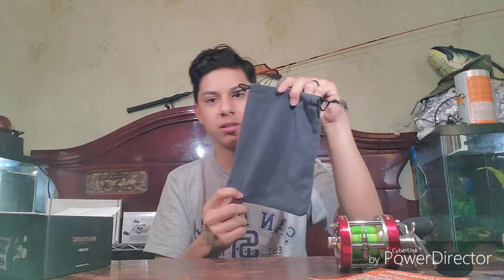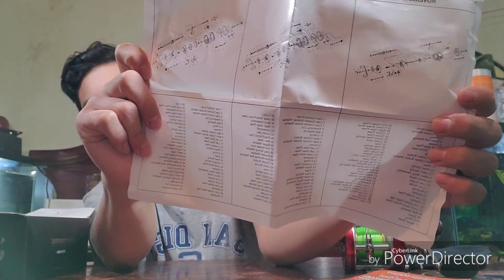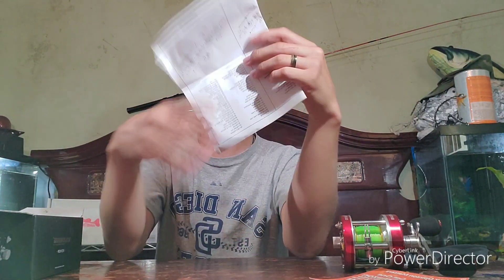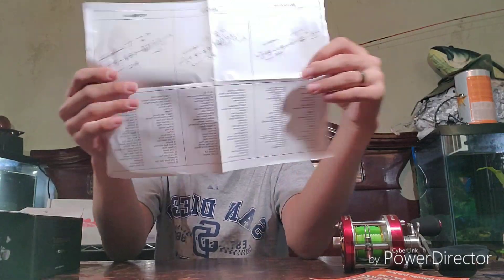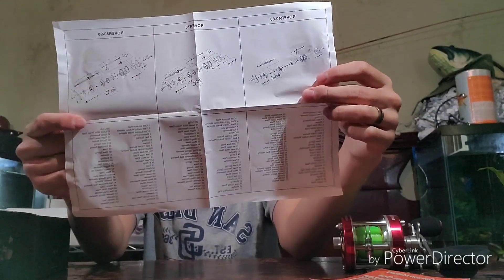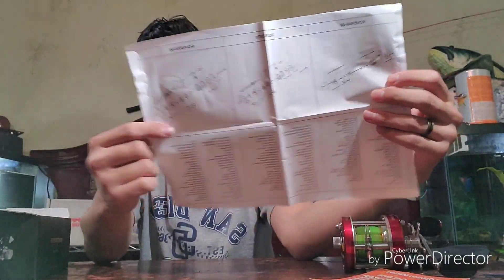Then here's the paper — it's the assembly guide. It tells you how to disassemble and put together your reel. As I was saying, this paper basically shows you information on how to take apart and put together your reel, and lists all the parts.